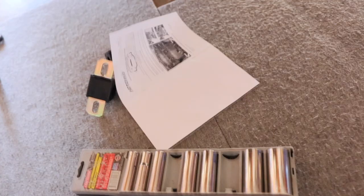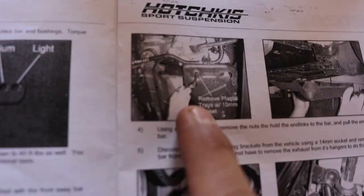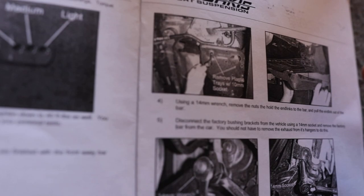It comes with instructions, which we're going to need. We're going to go ahead and take off the plastic tray, and once that's off we can use a 14-millimeter and start removing some of the end link bolts.